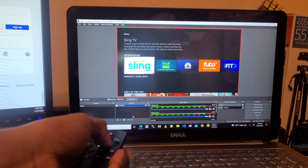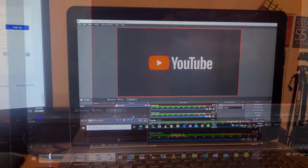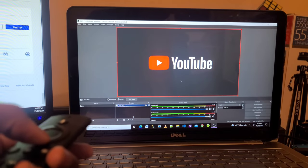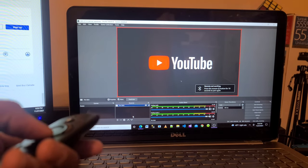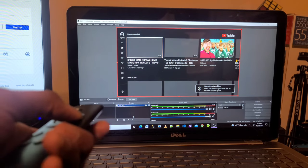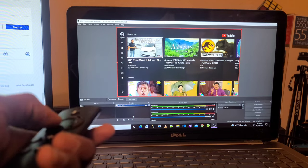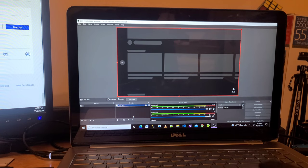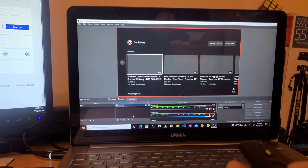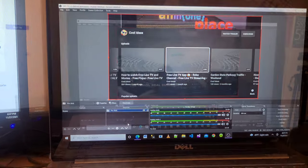Let me open YouTube on the Fire TV Stick. Here you can see my channel 'Cool Ideas' appearing on the Amazon Fire TV Stick screen in OBS. Let me play something to demonstrate.